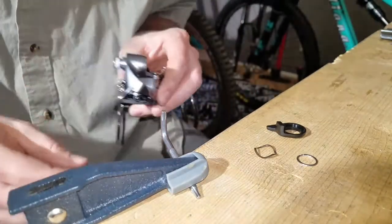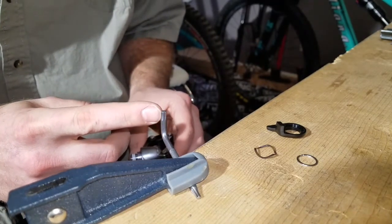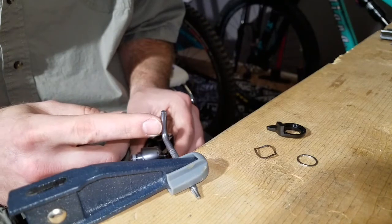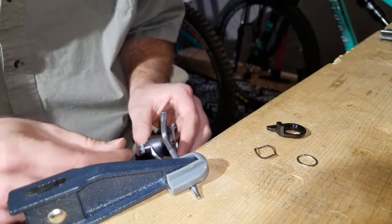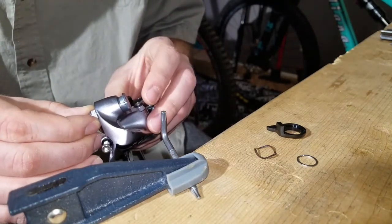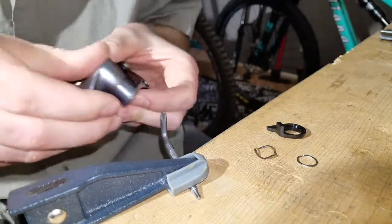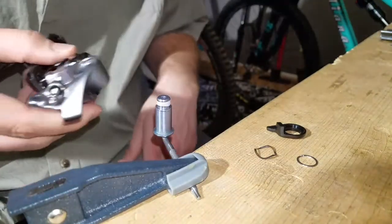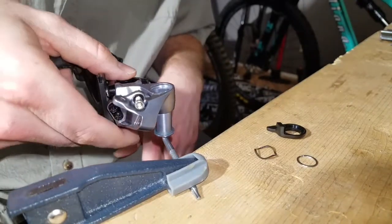To start out, the SRAM tutorial recommends that you put a Torx wrench into a vise. I don't have a vise, so I'm using a bar clamp on my bench — works alright. They say to grease this derailleur hanger bolt, then insert it and slide your derailleur onto the bolt.